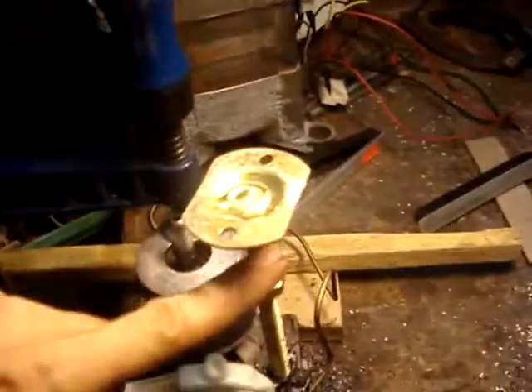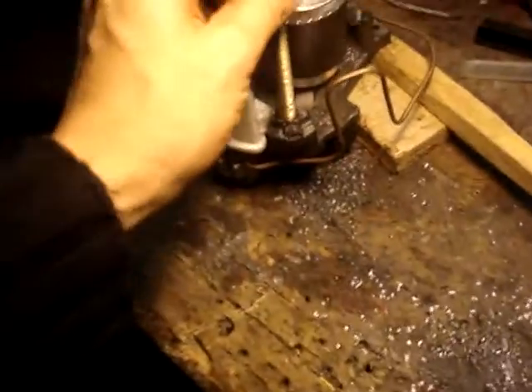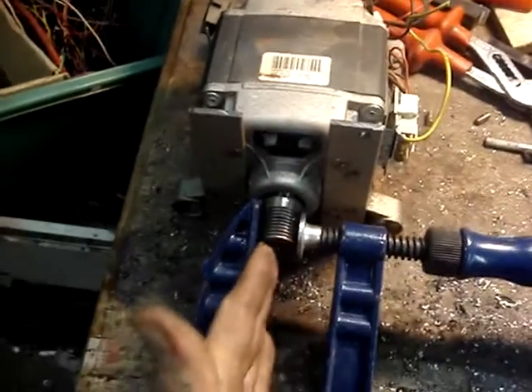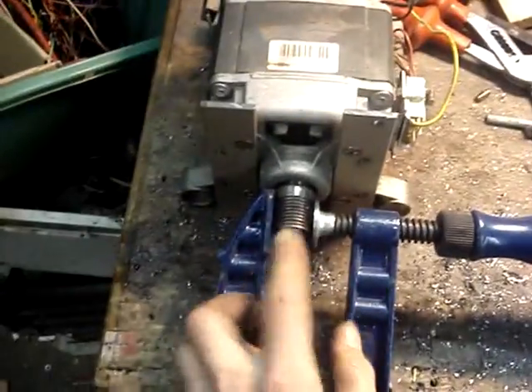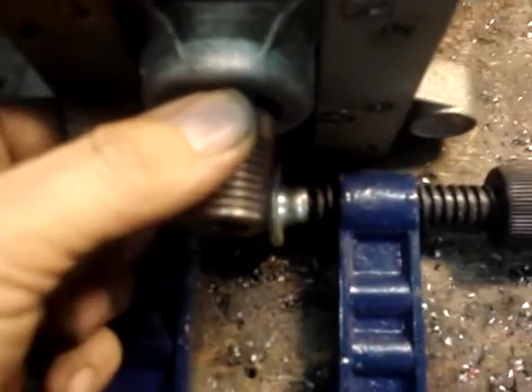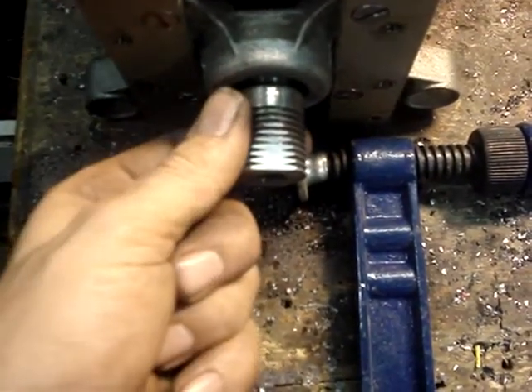Those bolts actually fit. The next job is to determine how long these must be, so I'll remove it again and measure before I start cutting. When you start drilling into an axle, the axle might rotate and snap your drill, so you must lock it in position before you start drilling. Before you do, make sure you use the angle grinder to smooth out a little flat spot so you can easily drill exactly on the spot you need.